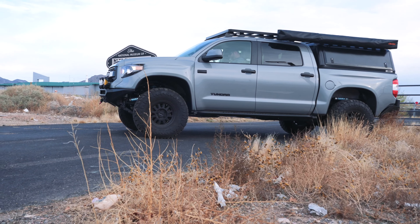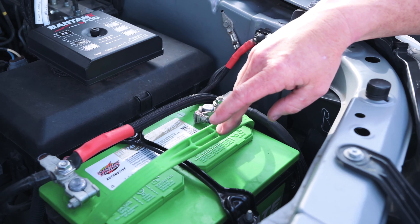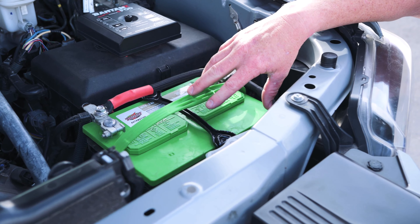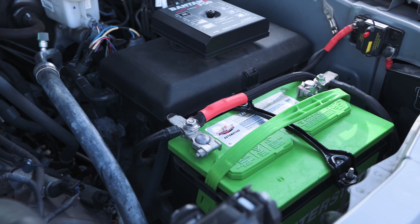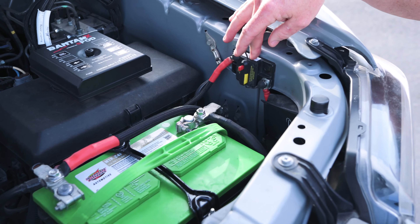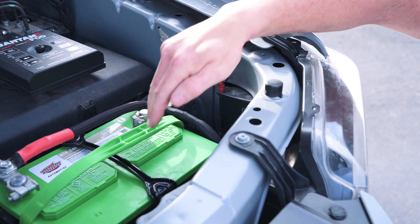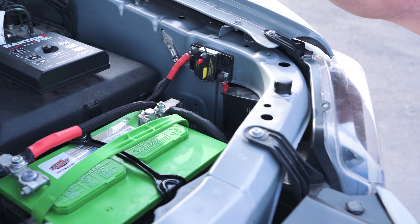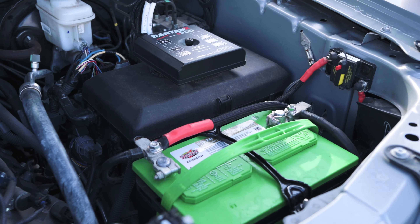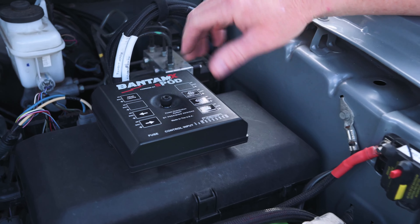In the engine compartment, we're running a dual battery setup but did it a little differently for this one. We're running an Interstate battery — we've found really good results continuing to use a lead acid battery as the starting battery. We've got our breaker panel here, the breaker for our RedArc that's actually in the bed, and that links our lead acid battery to a group 34 battery. The RedArc DC-to-DC charger allows two different styles of battery to be charged. Right behind that on top of our fuse box is an S-Pod.